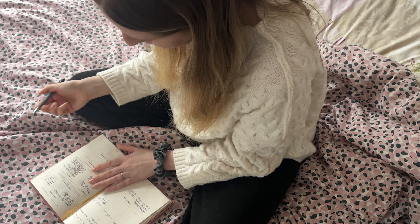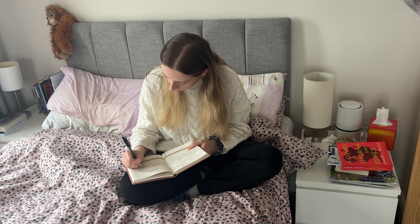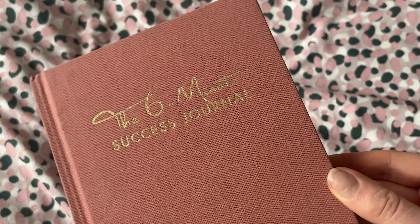If you're low on time but really want to get organized, stay on top of your goals, and incorporate a little bit of gratefulness every single day, then the 6 Minute Success Planner could be perfect for you. Let's talk about it.